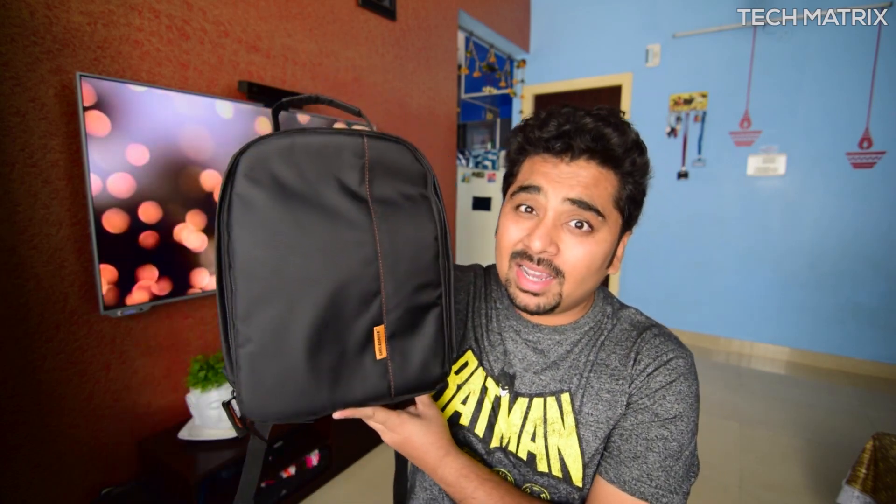Hey, what's up guys, welcome back to Tech Matrix. This is your host Bharat, and today we're going to be checking out the Smile Drive DSLR backpack. Let's check it out.